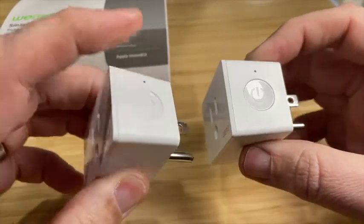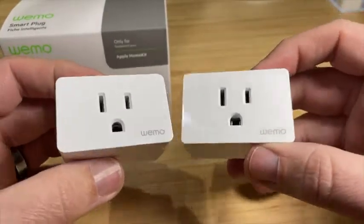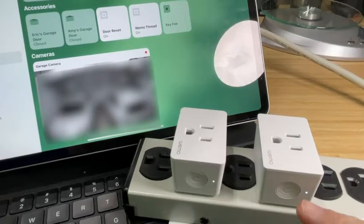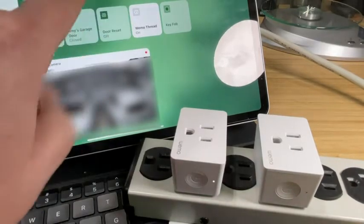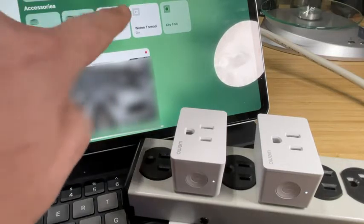They both have a push button on the right-hand side. And when it comes to speed, they are pretty much exactly the same. There's a little light right here on each of them — as I press it, you can see they both respond instantaneously.